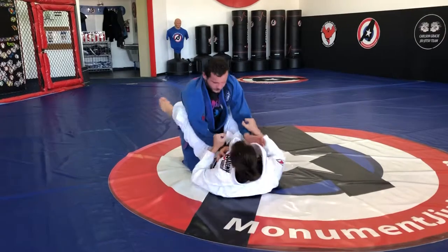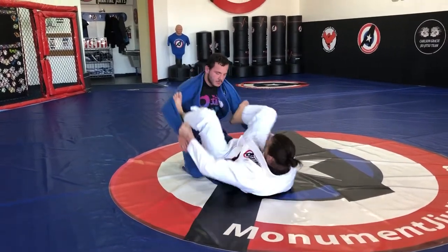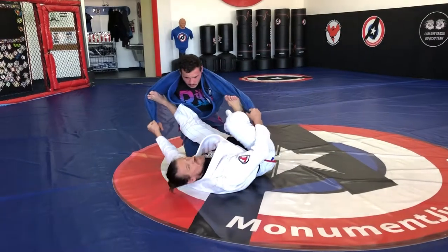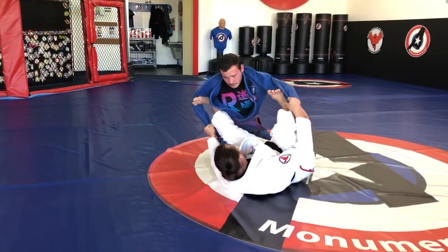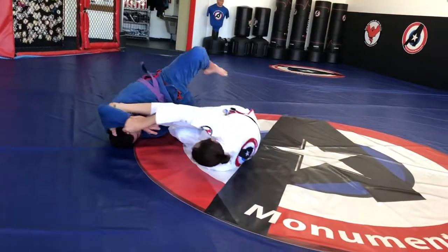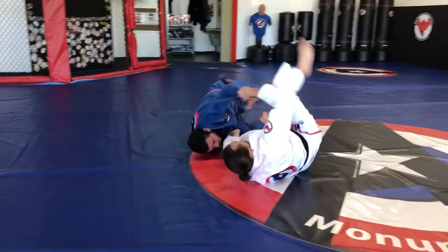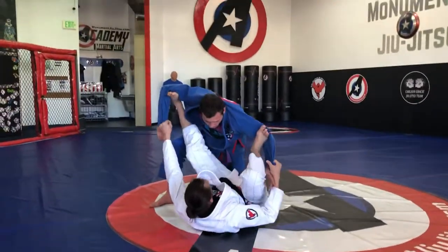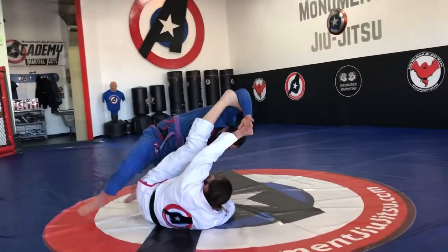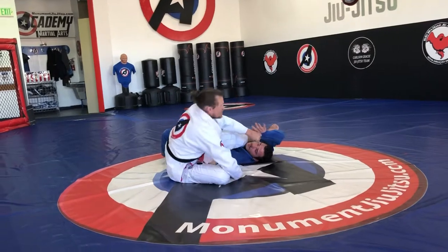Next one is I set up the slider guard and all I'm going to do is rotate — we call this the steering wheel because I'm pulling down on this side, pushing up on that side and he's going to come to the ground and now I go to the top. Same thing happens if he has a knee up, it doesn't super matter at all. In this case I'm going to go this way and just keep that pressure on top until I can climb on it.